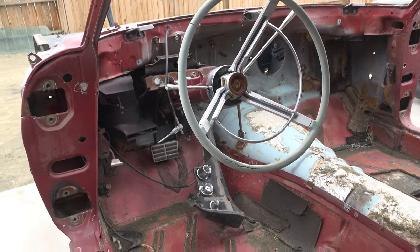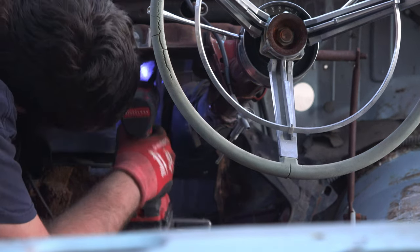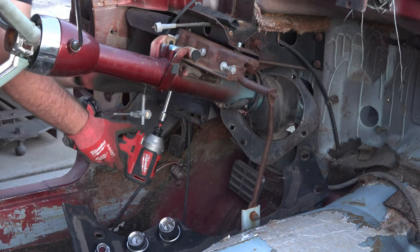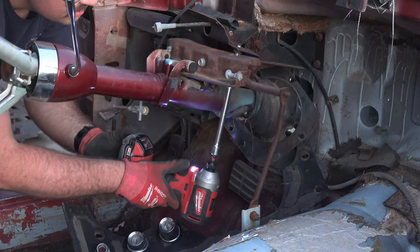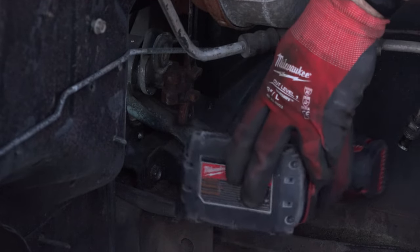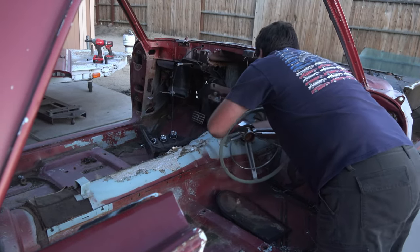With the power steering gearbox out of the way, I can now focus on pulling out the steering column. First I disconnected the rubber boot from the inside of the firewall, then disconnected the three bolts holding the column inside the car, and removed the two bolts securing the bottom support bracket inside the engine bay. The final challenge was just wiggling the column out of place, which was actually easier from the passenger side, believe it or not.